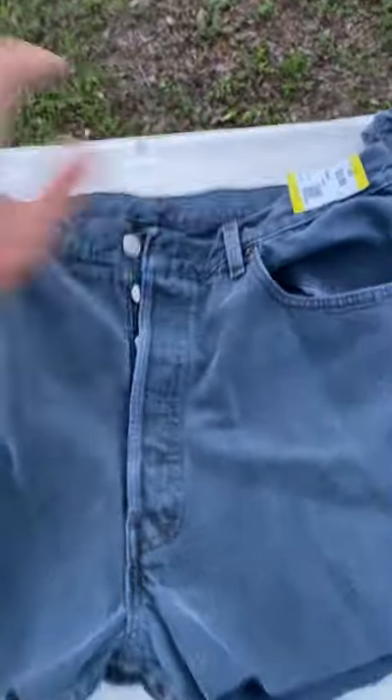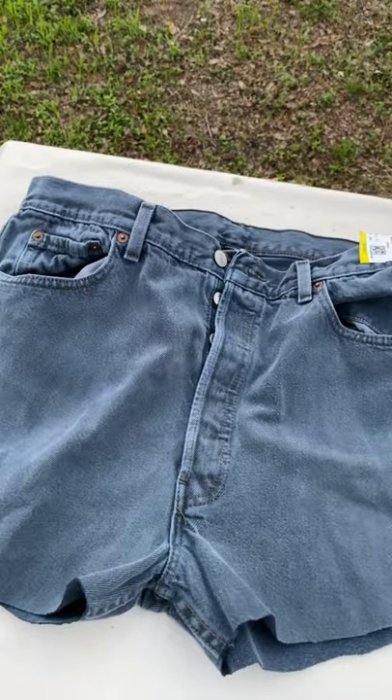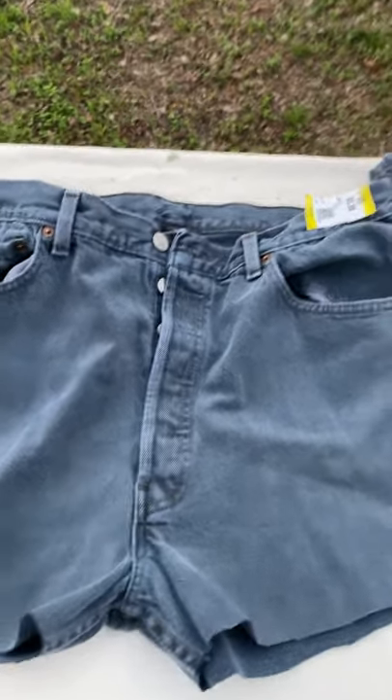Hope this helps when you're out there cutting your own vintage or cut-off shorts from jeans that you don't wear anymore. Subscribe and like. Take care.